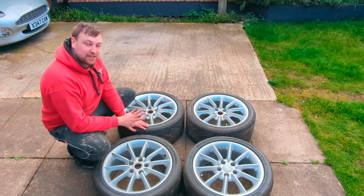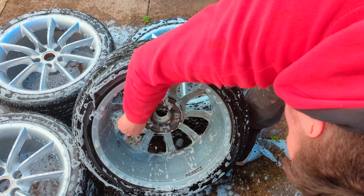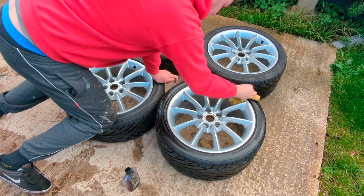To start off I'm washing the wheels with some snow foam and a detailing brush, going into all the nooks and crannies to make sure they're spotless. I hose them all off, dry them, then I'm going to apply a nice coat of Meguiar's tyre gel on the tyres just to make them look good again.